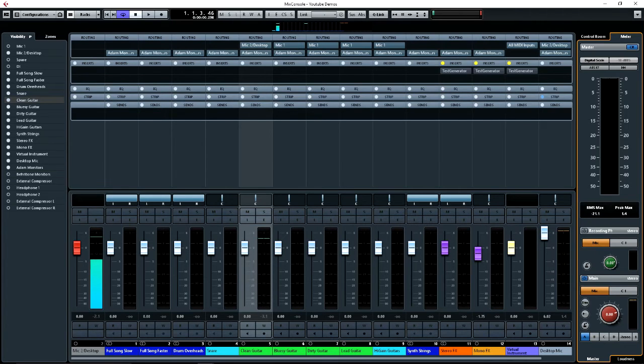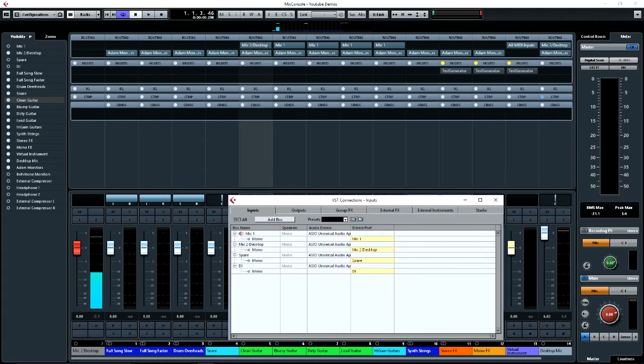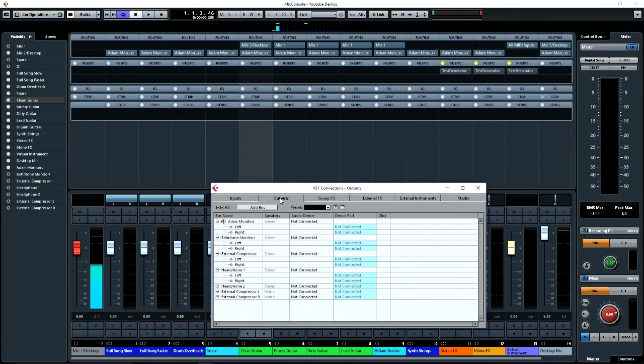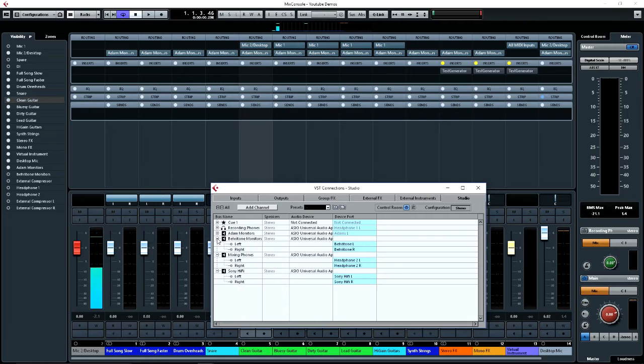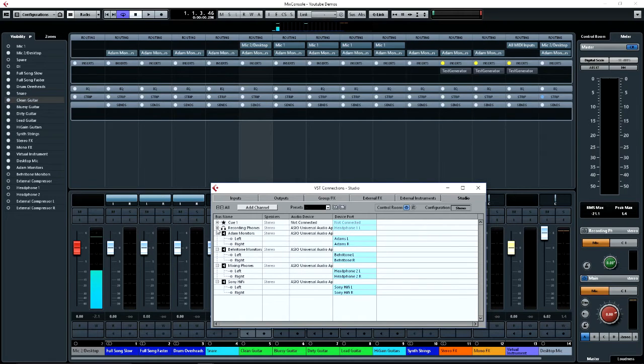The place you set that up is — if you go into the VST connections, instead of setting up the outputs here, you go to the studio section and you turn on the control room and you set your items up here, so you can add them all. So you can see here this is where I've added my items — I've got my main monitors and it's telling me what ports I'm using for each one, so I allocate those.